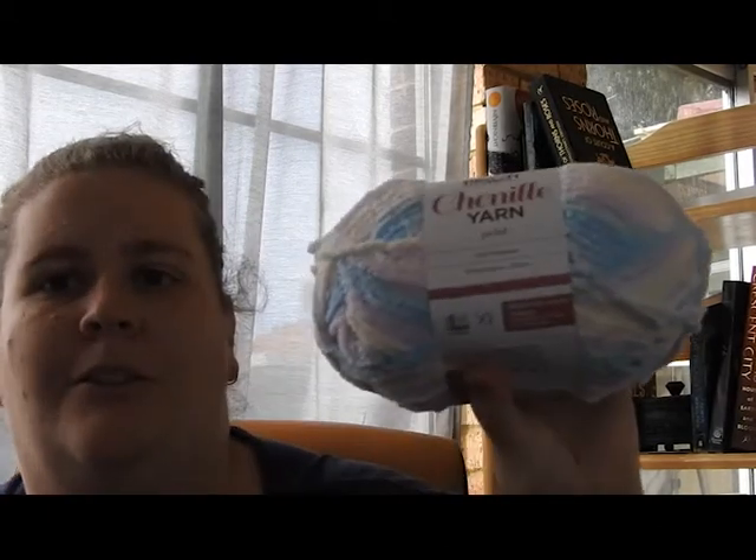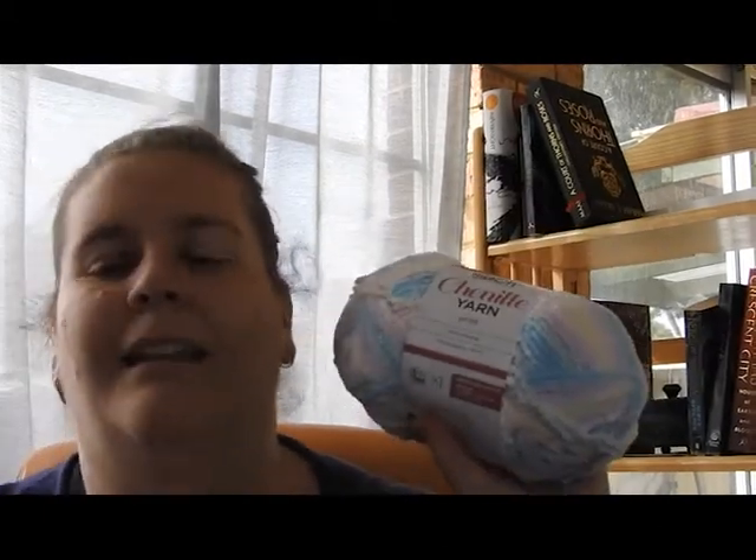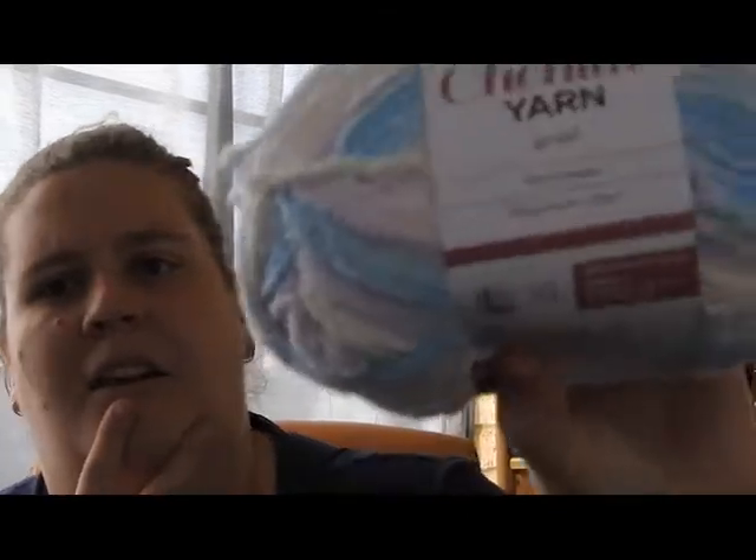I have a nice Chanel yarn in Pink Parfait. I have babies turning up — not me personally, but friends that are having kids — so I'll probably knit something cute out of that.